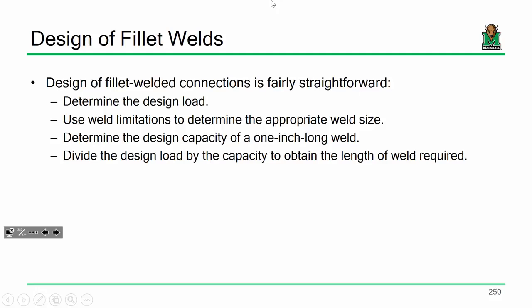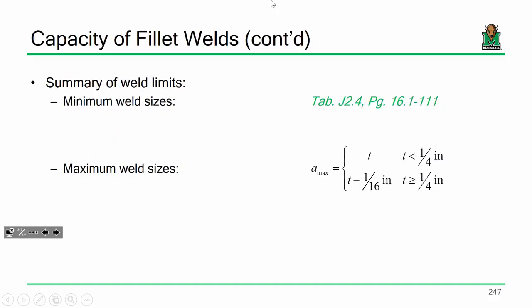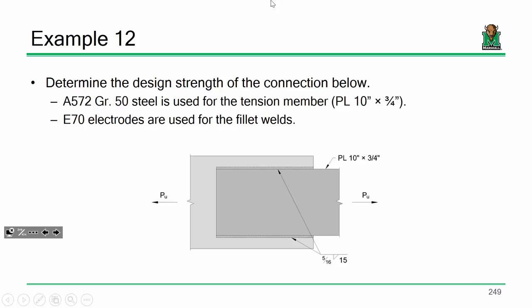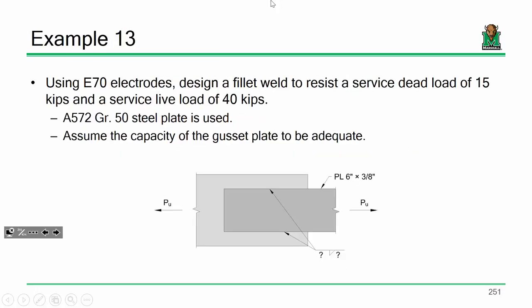We do have to use weld limitations to determine a weld size. Our weld limitations come from a minimum from a table in the spec and a maximum based on T or T minus one-sixteenth of an inch. We want our weld size to be as big as possible without going over five-sixteenths, because that's about the largest weld you can get in a single pass. You do want large weld sizes because a large weld size indicates a short weld length — quicker to deposit, less time, less labor, less cost.